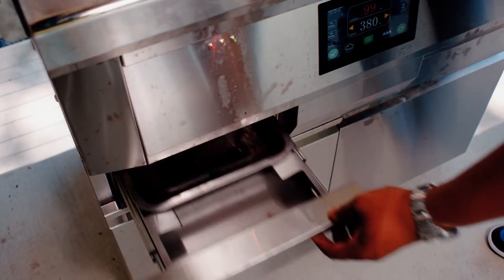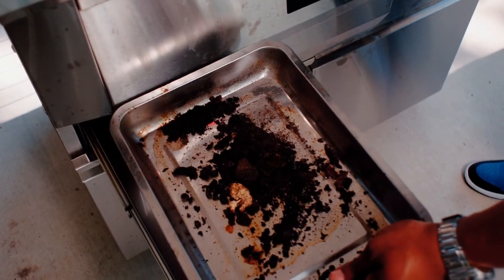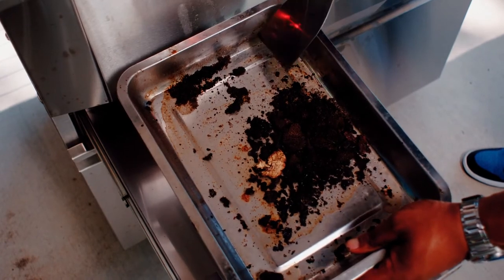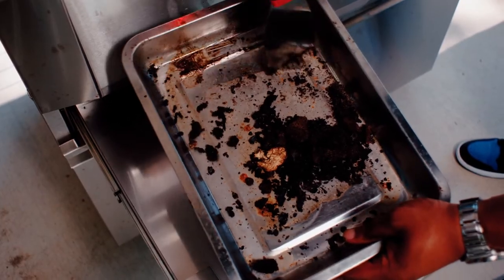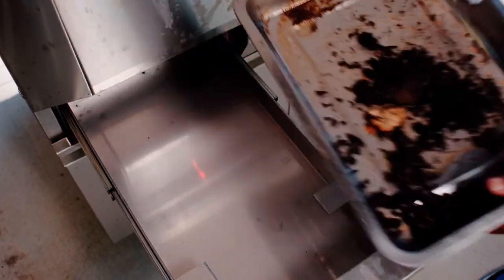On your Coyote Pella grill, you have two stainless steel drip trays. Once you have cleaned out the inside of the grill, you want to empty out the drip trays. You may have some loose debris and some stuck-on debris, so you may want to just grab your scraper, scrape all of that loose inside the grill, and simply dump it in the trash.